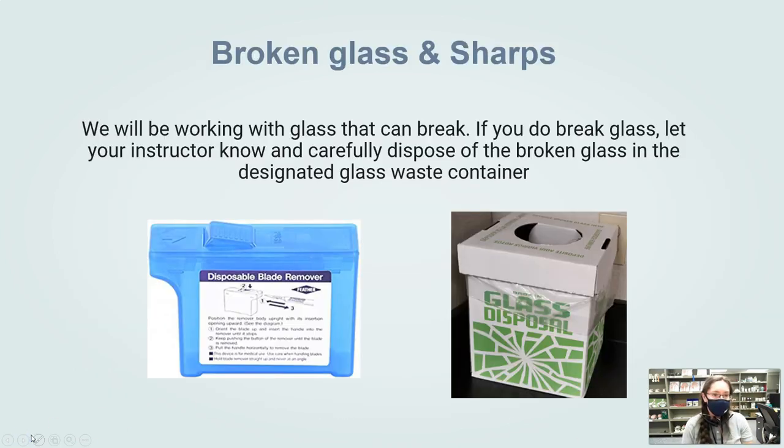For broken glass and sharps — we'll be working with glass that can break. If you do break glass, please let your instructor know so we can sweep it up and properly dispose of it in the broken glass container. If you are working with a scalpel blade, this is a blade remover — we'll teach you how to use it when we go to dissection.